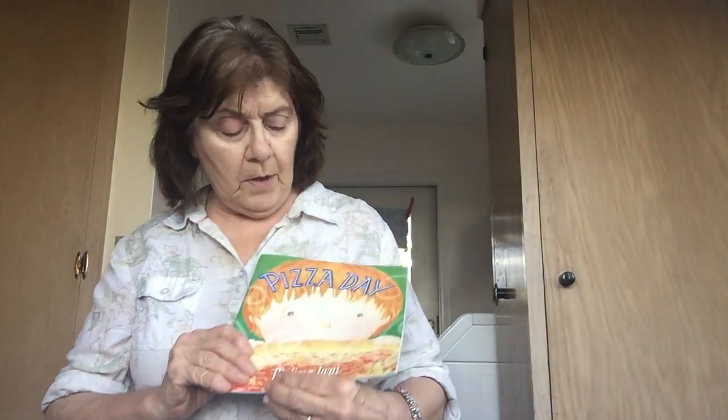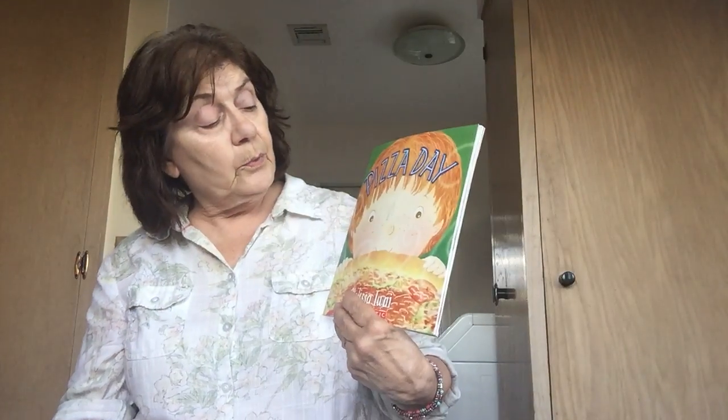This book is called 'Pizza Day.' It's about a little boy and his family who makes homemade pizza dough. When we read the book you'll see how they make it. Okay, so let's sing one song before we get ready.